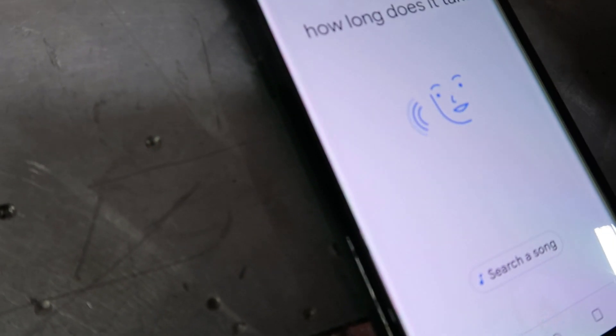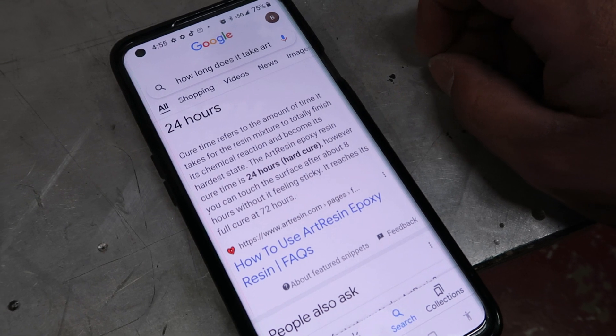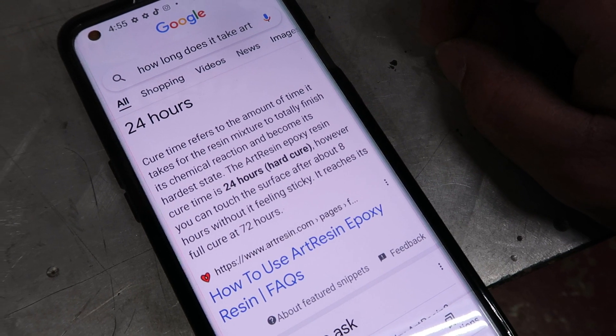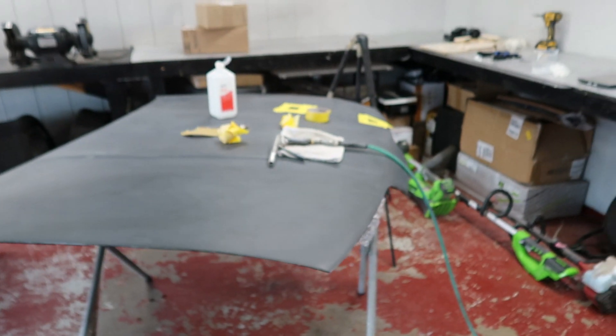How long does the art resin take to dry? According to Art Resin, the epoxy resin cure time is 24 hours, though you can touch the surface after about eight hours without it feeling sticky. It reaches full cure at 72 hours. It never fails. With the hood set aside to dry for 24 to 72 hours, let's go ahead and open up the boxes from the PO box.